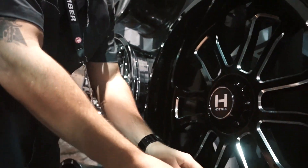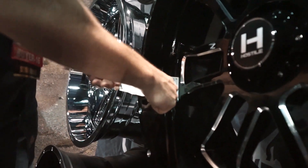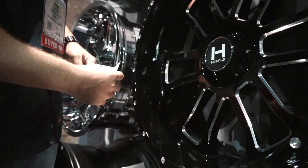And then if you come on down here, you got a 22 by 10. That one's probably almost a four inch lip, and that's a 10 wide negative 19, remember.